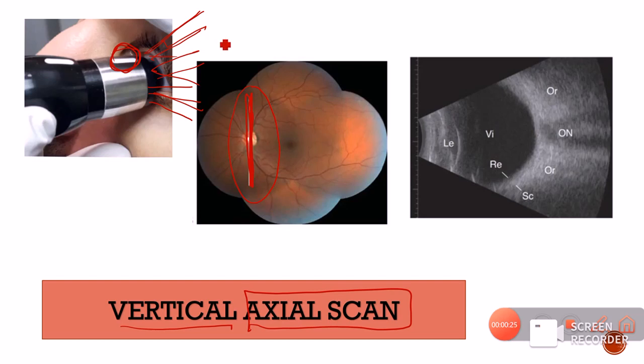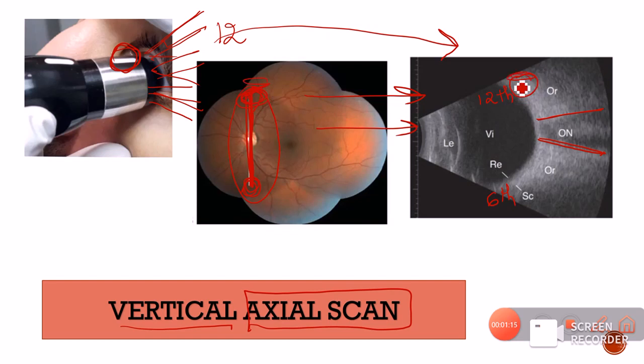In a vertical axial scan, the optic nerve will be in the center, with the surrounding retina superior and inferior to it. The marker is present at 12 o'clock, so the superior part of the scan shows the 12 o'clock or superior part of the slice, and the inferior part shows 6 o'clock. Representing this on a fundus image: the superior part is represented superiorly, the inferior part inferiorly, and the optic disc is represented in the center.